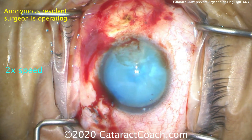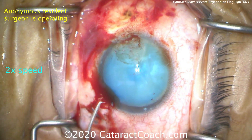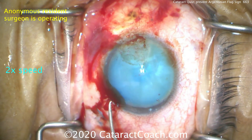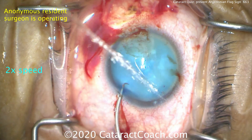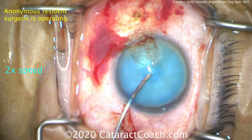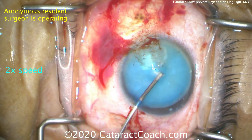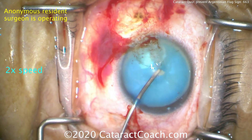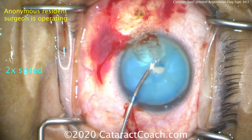We're going to go into that same side port now with no main incision, because with just a side port — a small incision — you can maintain a higher intraocular pressure, higher AC pressure. Then we're going to go in with the cystotome and poke the central lens capsule right in the center to see if we get any egress of fluid. Hopefully not, because the AC pressure is higher than the capsular bag pressure.